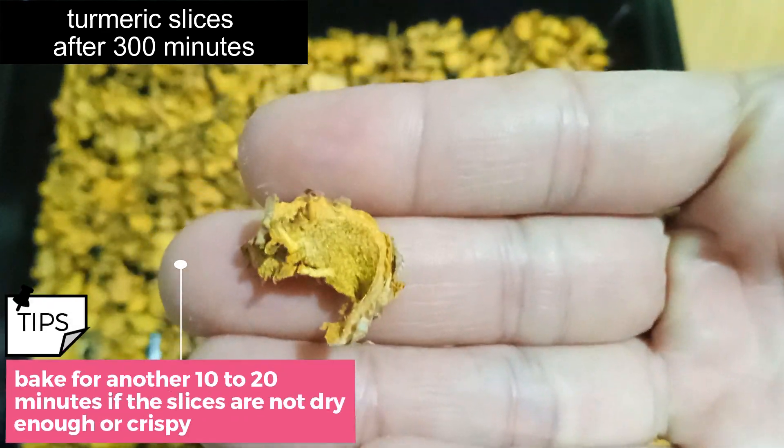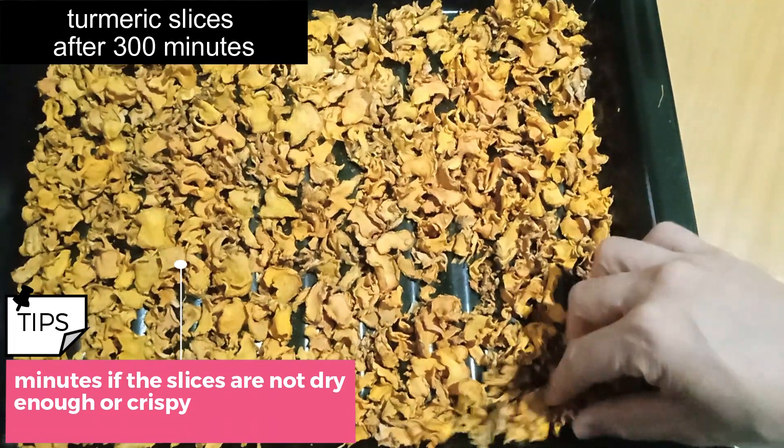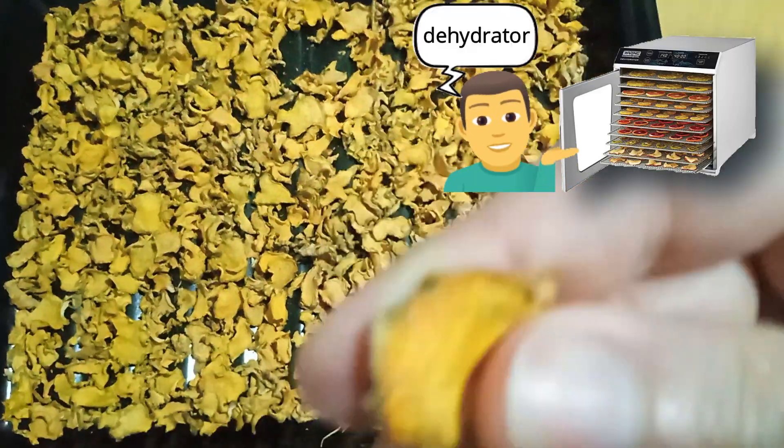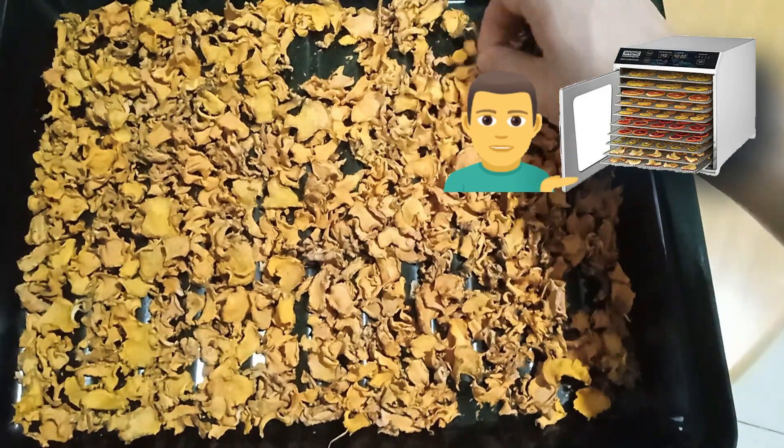You can try pressing or pinching them; if you're not satisfied, you can bake them for another 10 to 20 minutes. If you don't have an oven, you can simply place the turmeric slices in the sun to dry. If you have a dehydrator, follow the instructions provided by the manufacturer for drying the sliced turmeric roots.